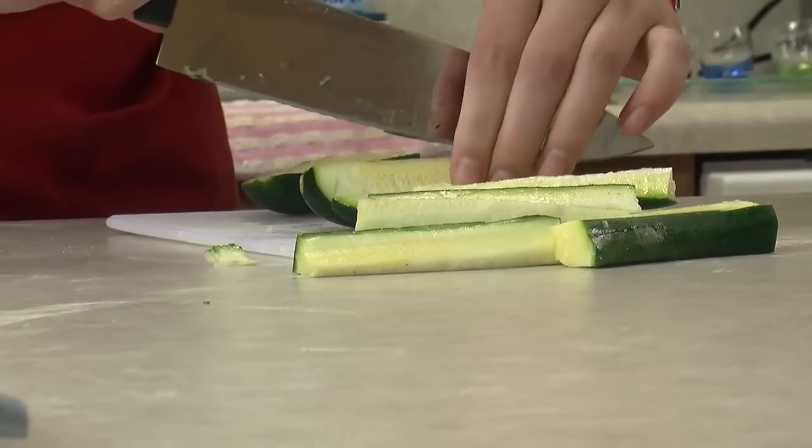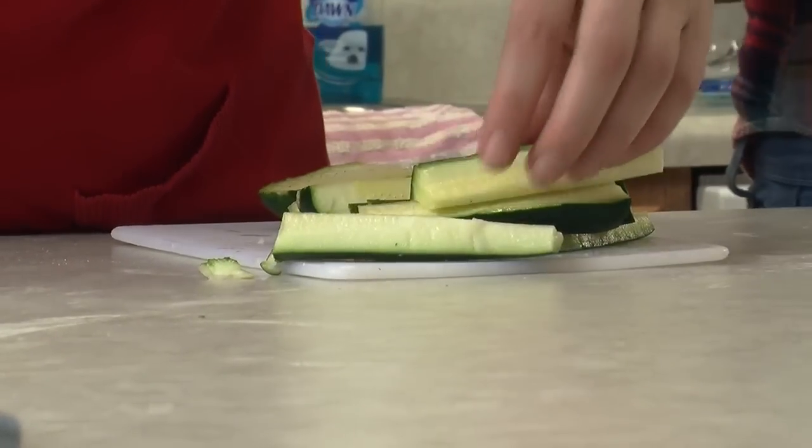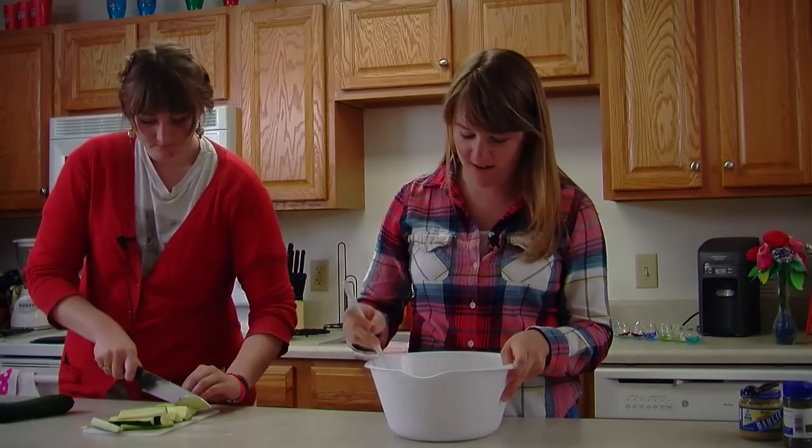This would make a good appetizer. They're like a fancier version of celery sticks, you know? Plus they're going to be way better. They're going to be really good.